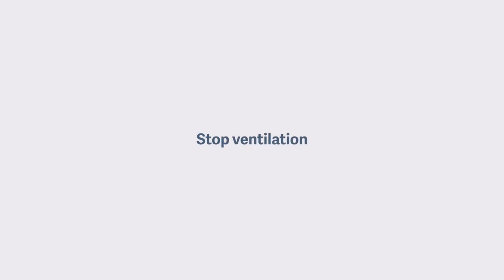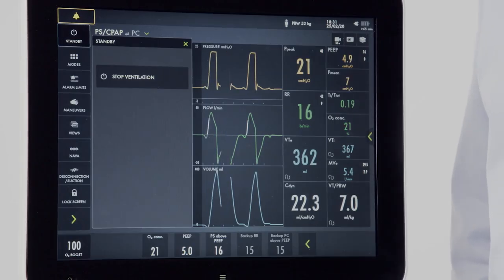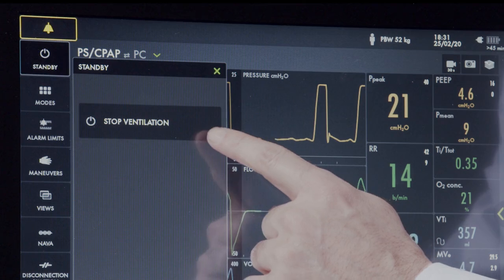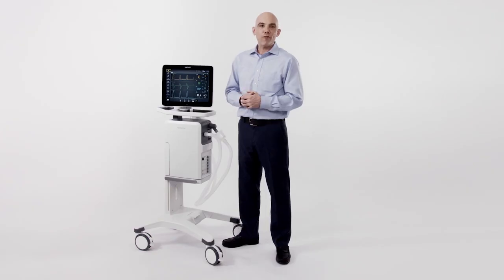To stop ventilation and put the machine in standby, press the standby key. That button alone will not discontinue ventilation — there is a second safety step required to stop the ventilator. From here, I have a stop ventilation button. Pressing and holding this button for two seconds will place the device in standby. This concludes our orientation to the Servo-U ventilator. Thank you for joining me today. Please be on the lookout for new videos and e-learnings from Gettinga.